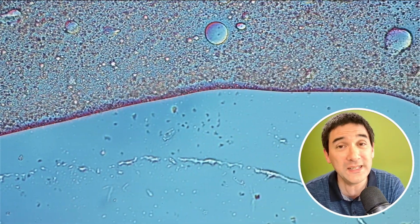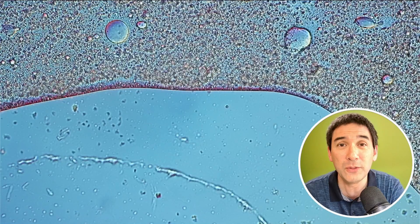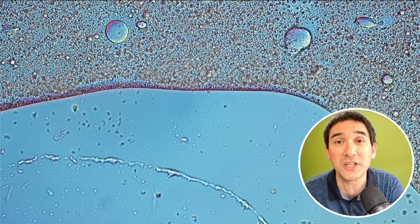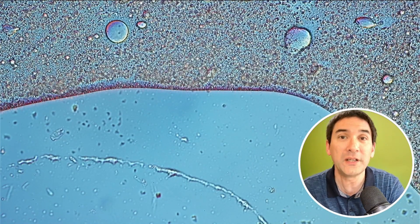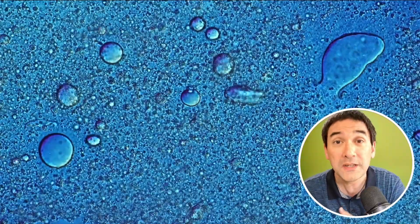In short, food safety is really important and you do not want to put yourself into a false sense of security by putting food under the microscope and assuming everything's fine because you're not able to see bacteria. Trust me, chances are pretty good that they could be there.